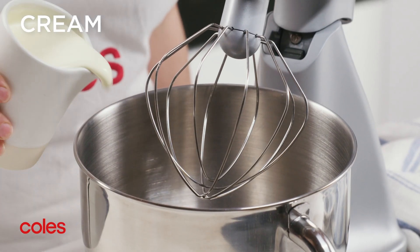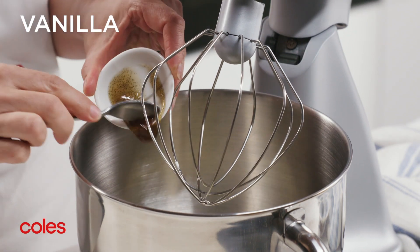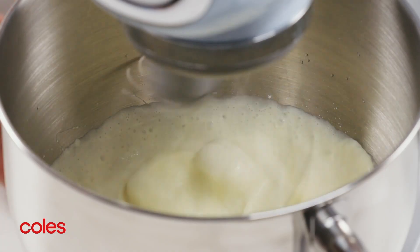Use an electric mixer to whisk the cream, icing sugar and vanilla in a medium bowl until soft peaks form.